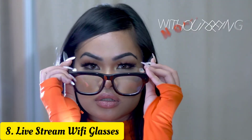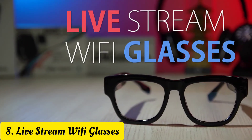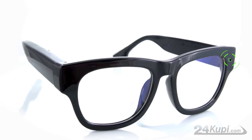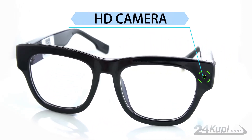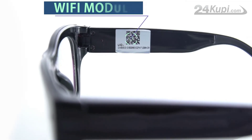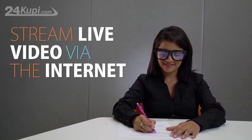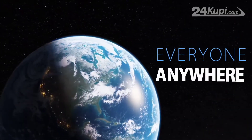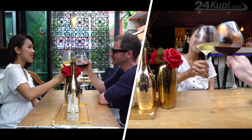Did you ever wish other people could see the world with your eyes, but without being noticeable? Now 24KUPI is presenting Live Stream Wi-Fi Glasses. These are the first glasses that are discreet enough to hide an HD camera. Glasses are equipped with a Wi-Fi module which allows you to stream live video via the internet. Now you can share your live view with everyone, anywhere. So if you need help at school, on a date, or on any secret mission, these glasses will come in handy.